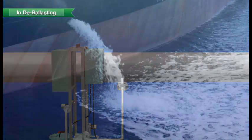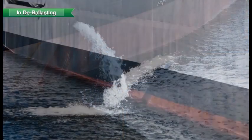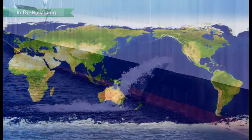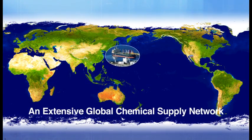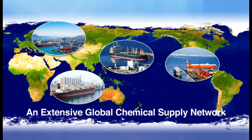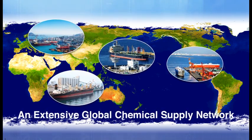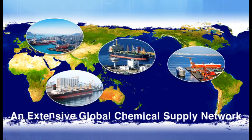You have now seen the entire process behind this safe and effective ballast water management system. Furthermore, JFE has an extensive chemical supply network with bases in key ports around the world to ensure a steady and reliable supply.